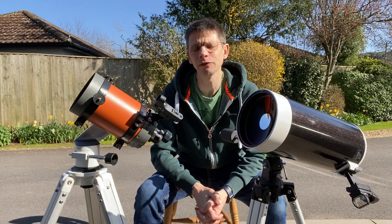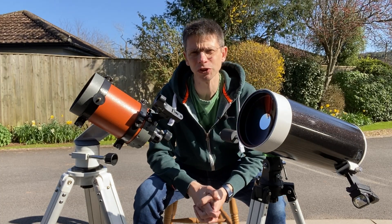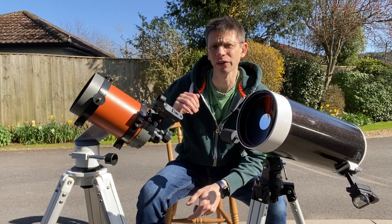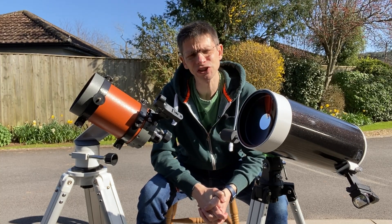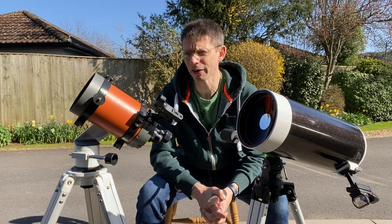Hi, this is Graham from Jennings Astro. If you look at my channel you'll find a few videos of this telescope, the Skymax 127, and a few of this one, the Celestron C5. I had a few comments asking if I could make a comparison video, so this is my first attempt at comparing the two scopes.